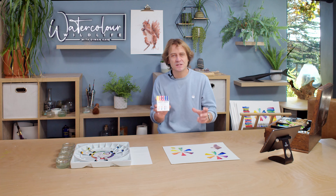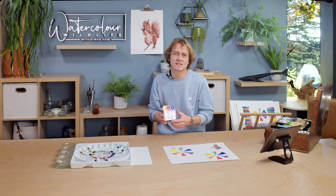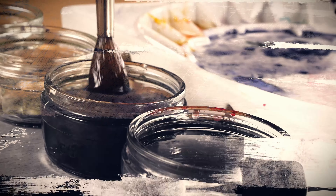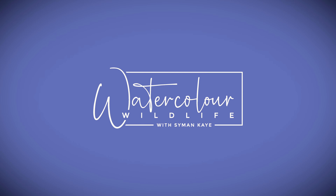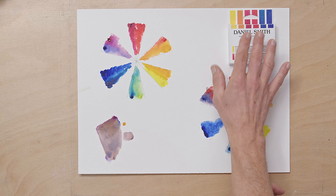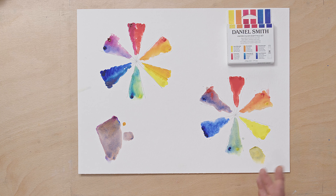Hi, I'm Simon, welcome to Watercolour Wildlife. In this lesson I want to go through why I think this Daniel Smith Watercolour Essential set is the best set to buy if you're just starting out in watercolours, or even if you've been doing watercolours for a little while. It will really help you understand colour theory a bit better and also help you build your palette.